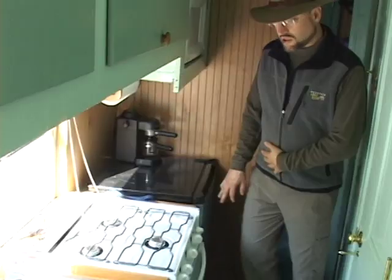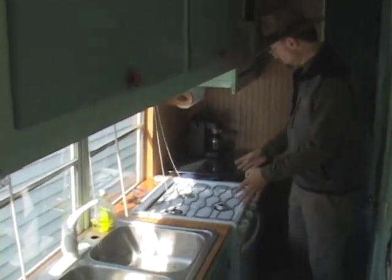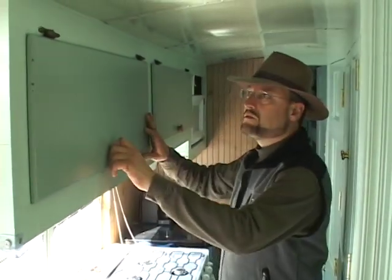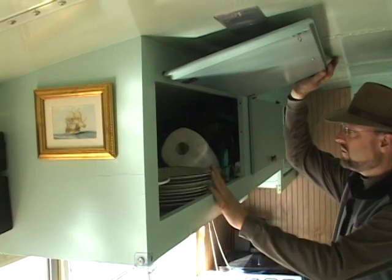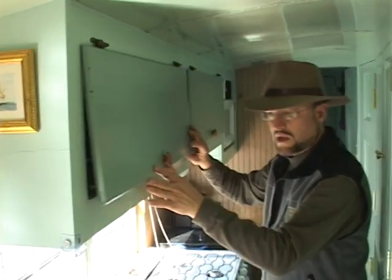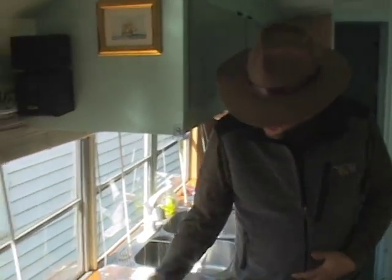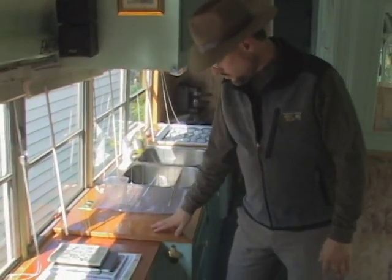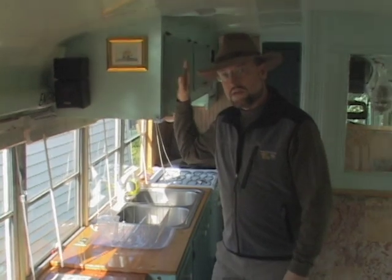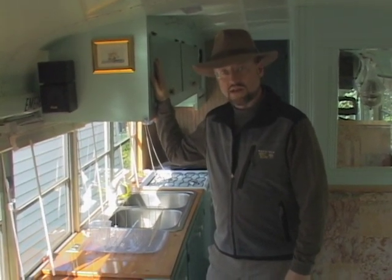Out here we've got a full kitchen with double sink — this also came from our town dump — a propane stove, refrigerator, all the comforts of home. Cabinets above contain our dishes; we like to use washable dishes rather than disposable things when we're camping. Most of the materials you see here — the wood, the cabinets, the cabinet doors — all either came from our town dump or from sources like Craigslist and Freecycle.